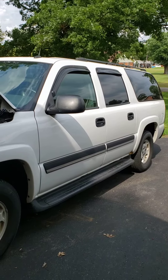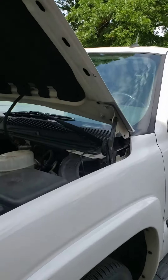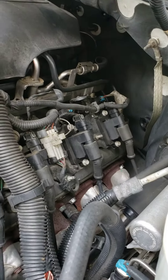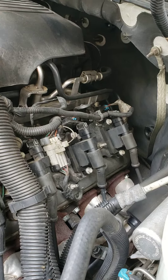What we're looking at today is a 2005 Chevy Suburban with a 5.3 liter V8 Vortec motor. What we're actually going to show you today is the coil packs. Each cylinder has its own coil pack.